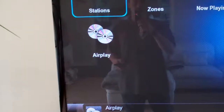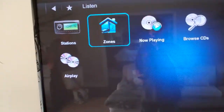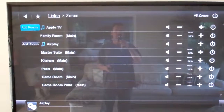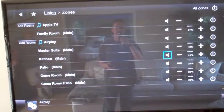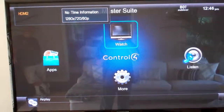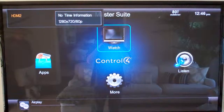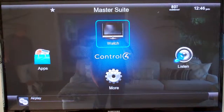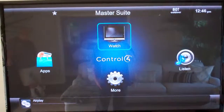As soon as you do that, any zones you want to manage you handle just like before. You have all these zones here, and you can adjust the volume any way you like. When you're done, just hit the C4 button and you'll be listening to audio at whatever level you want for your Control4 system.